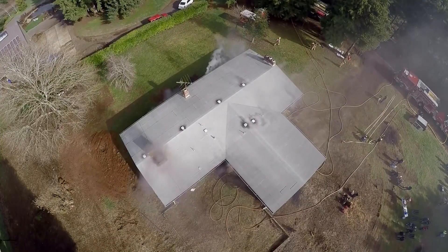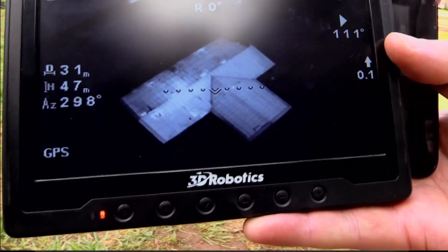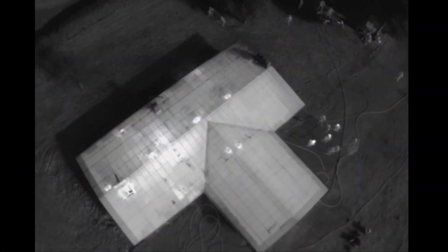So that roof hatch we talked about earlier — they've popped it while they've got a fire inside. On the thermal imaging camera we can very clearly see that it's emitting heat into the environment. Absolutely — especially once it went hot. It looks really good actually.